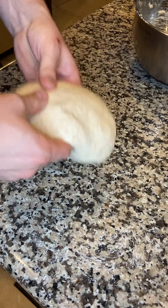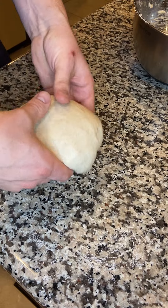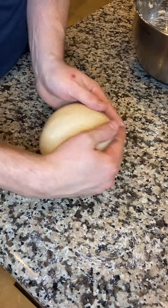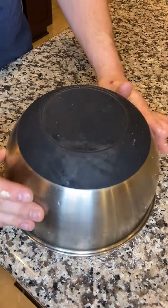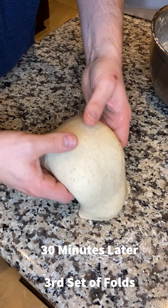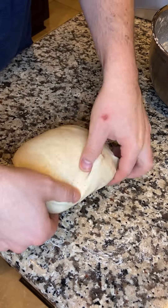When you start grabbing around the middle and it's resisting a lot, just round it up again and wait another 30 minutes. After this first set of coil folds it looks very smooth and not sticky anymore — that tension has built up. You'll still see the dough ball slacking out on the counter, so 30 minutes later do the same thing all over again. I usually get about four to five coil folds.